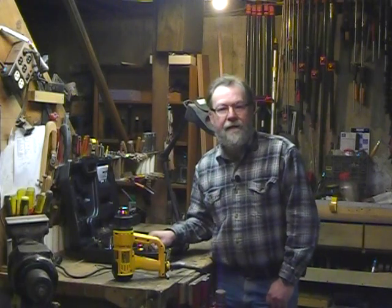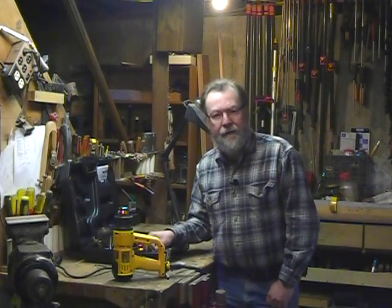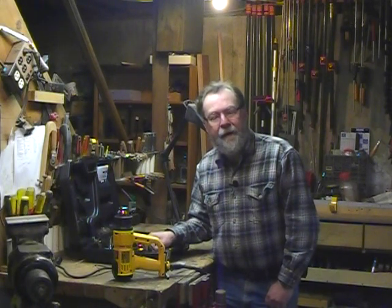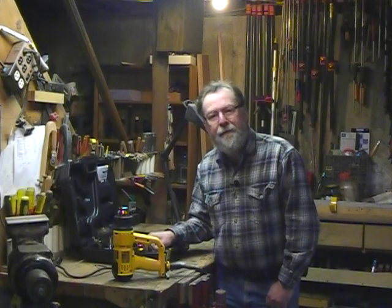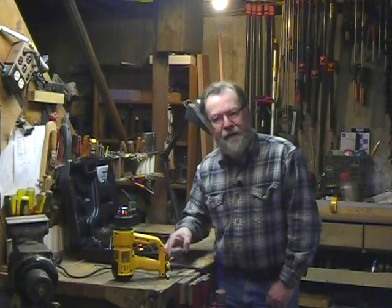The whole kit as you see it here — I'm seeing street prices of around a hundred bucks, a little over. So not a bad tool to have around for the times that you might need it. We have lots of other tool reviews on our website at cabinetmakerfdm.com, and you can see other information about tools there as well. That's what we've got for today — thanks for watching.